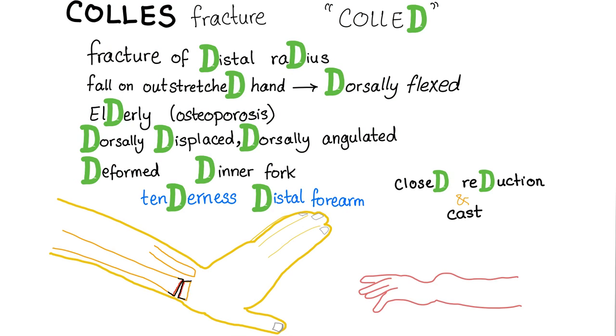Of course, you know that this bone is the radius and this is the ulna. Colles' fracture is the fracture of the distal radius — distal, here, not here. Due to fall on outstretched hand which is dorsally flexed, i.e. in dorsiflexion, like this.